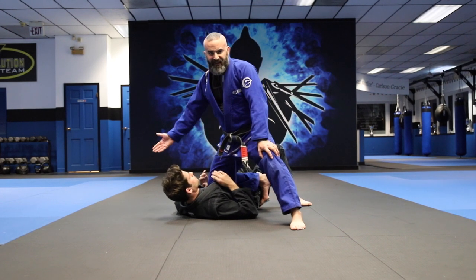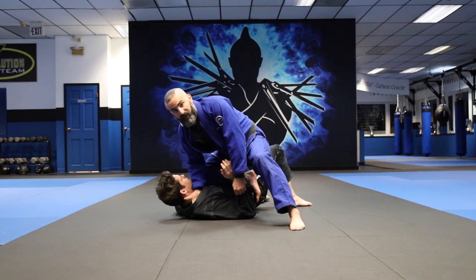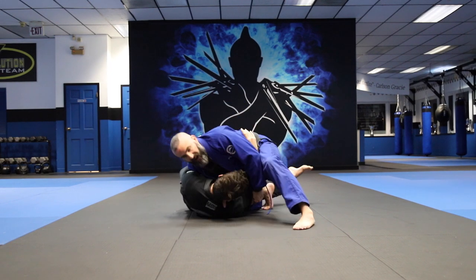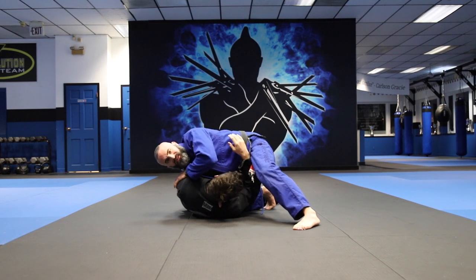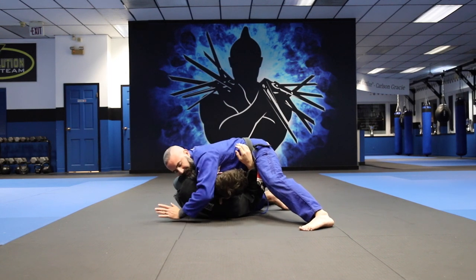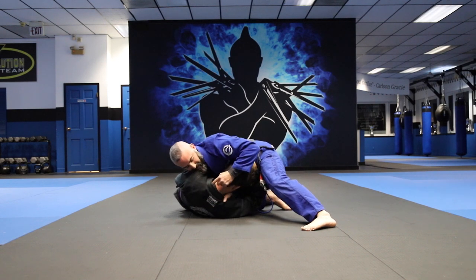The first thing we're going to work on is when they turn in. I'm here, I like to grab the inside lapel, four fingers in, grab the sleeve. Aiden pushes on my knee and turns in. I drop my knee to the floor and bring my chest down so I can block this arm from coming in front — we're going to cover that as well. This arm comes over and I bring my elbow behind his head and push his head forward, creating a pocket.